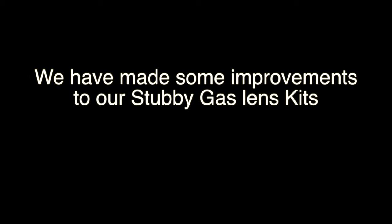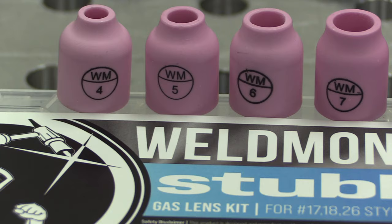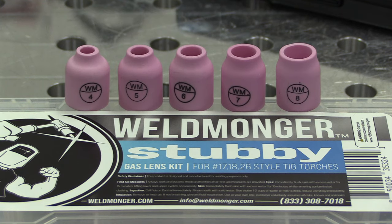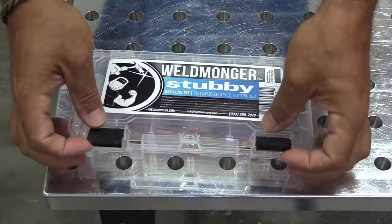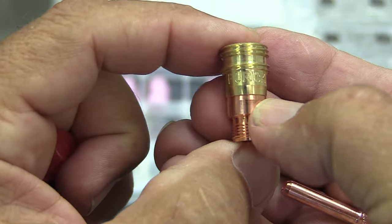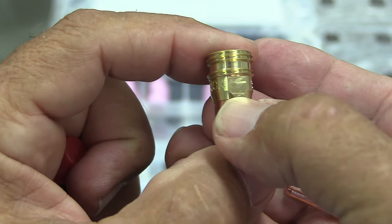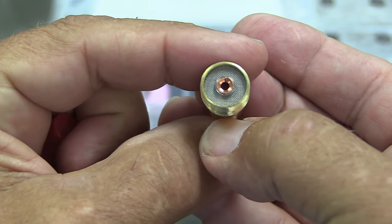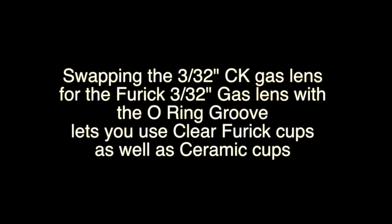We'll get back to talking about cup sizes in just a minute, but I want to talk about some improvements we've made recently to our stubby gas lens kits. First, we added more cups — four through eight. The biggest change is we swapped out the 3/32 gas lens for a Furek gas lens, and what that does is make it work with the clear Furek cups without having to buy an additional adapter kit.